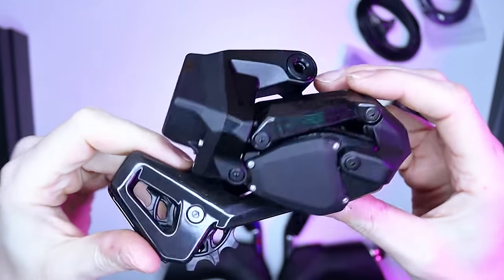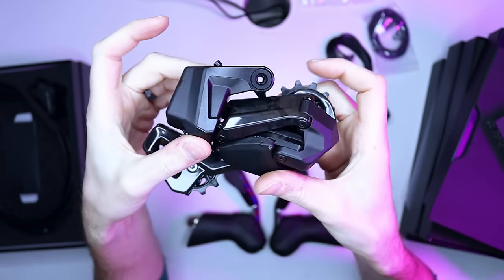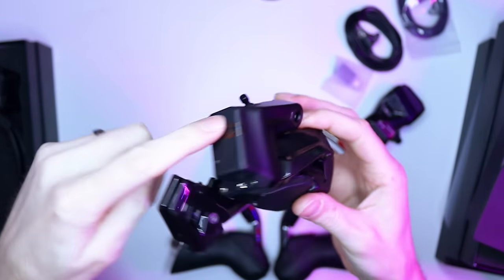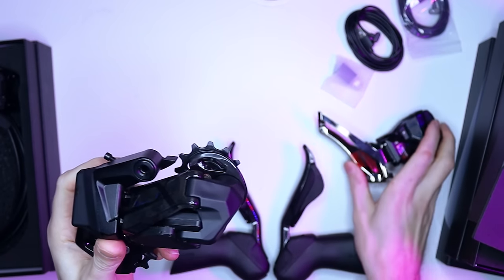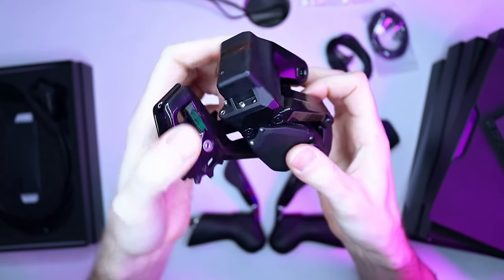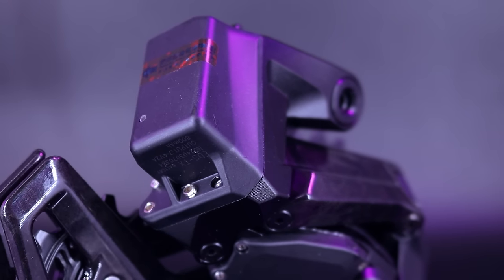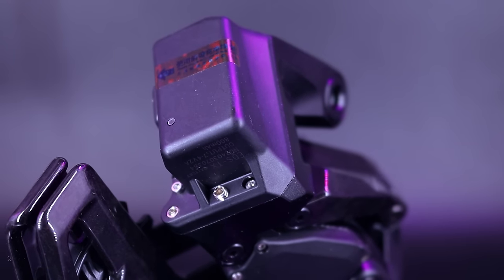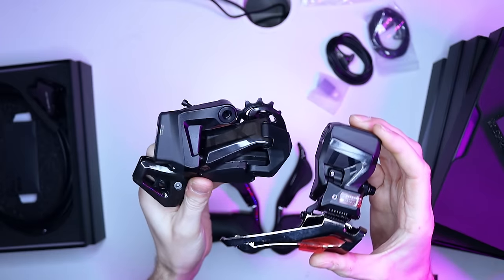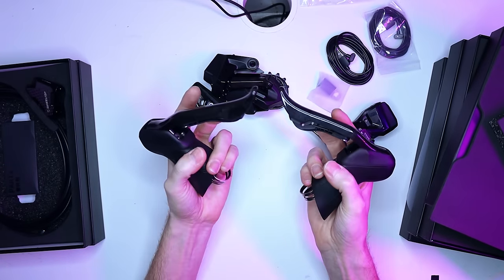This groupset is entirely wireless — a SRAM-esque system in that regard. There's no separate battery pack like Shimano or L2 groupsets, so you'll need to charge both the rear derailleur and the front derailleur separately, hence two charge cables. However, unlike SRAM setups, you can't swap out the batteries — they're integral to the derailleur. Let me get these charged up, paired up to the shifters, and I'll get the app sorted, then give you a shifting demo.